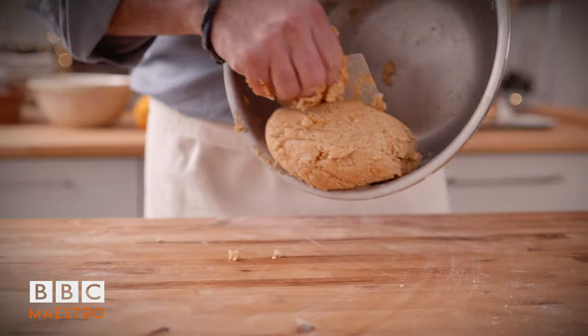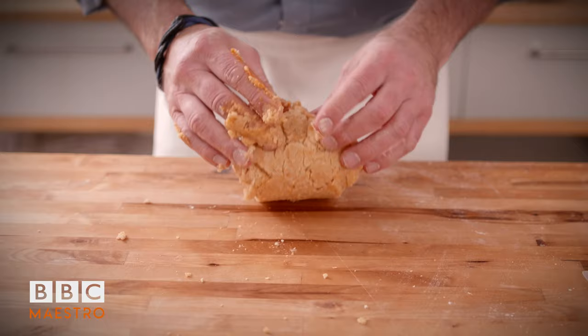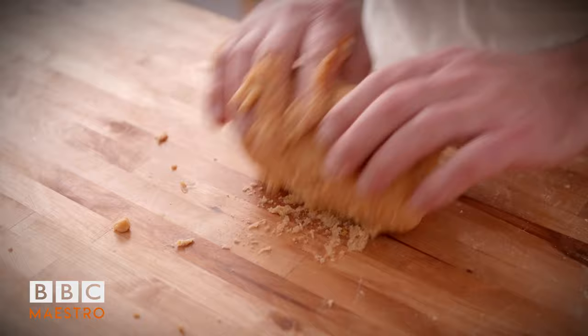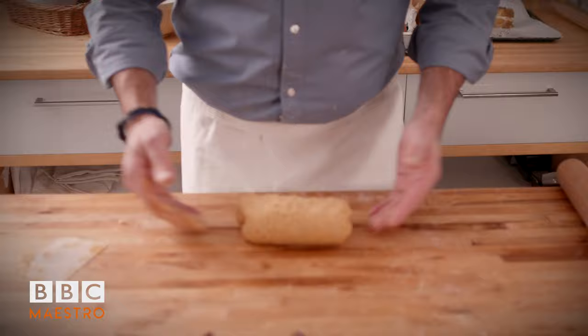The dough is all together now, but we need to work it a bit so it's all one smooth, beautiful dough. Put your thumb this way, one foot forward, one back, and you push with your thumb and roll it towards you. By using the same method all the time, you can see the marbling start to change and become one. If you get a bit of sticky dough, bring it in with your scraper. We don't add flour - if you put flour now your pastry will become very hard and crack everywhere when you roll it. So use the scraper instead of flour. Be patient, it will come together.